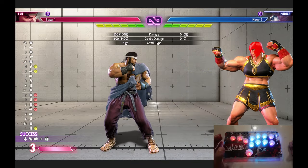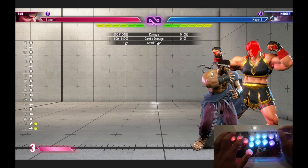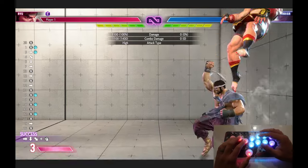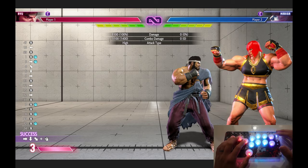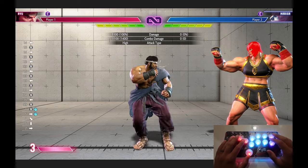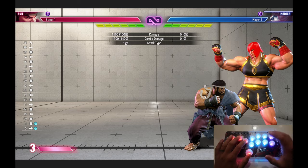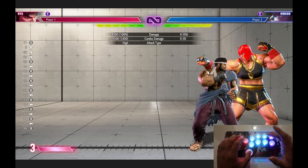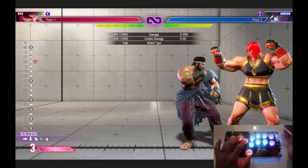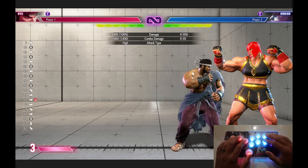This also works with Shoryukens. Your Shoryuken is usually forward, down, forward, and punch. If you're trying to do this the most optimal way possible, you could be holding forward, push down, and then up and punch at the same time. It's the fastest Shoryuken that I've noticed you can do — and it looks like this.